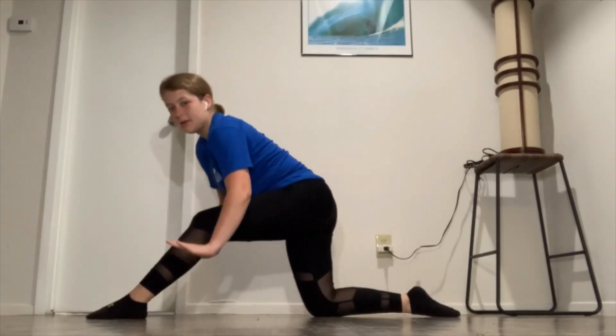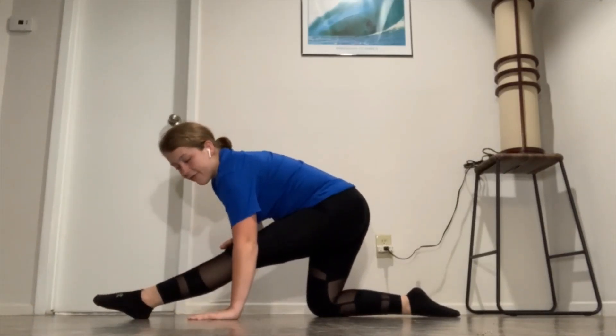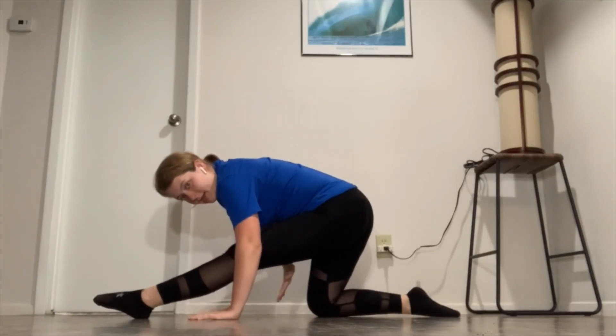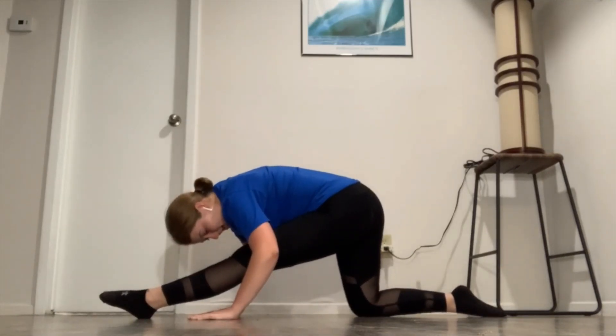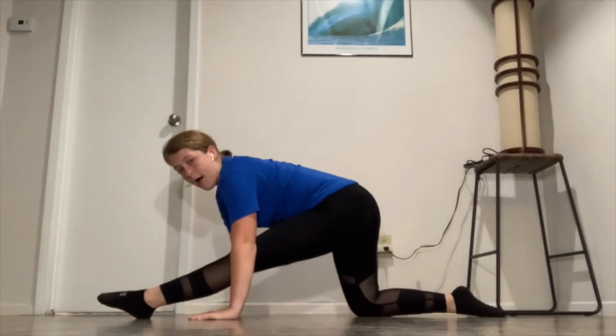Afterwards, you're going to put your hands on either side, straighten that front leg, and put your nose to your knee. I'm going to push my back leg back just a little bit. Hold this position for 10 seconds and go ahead and come up.